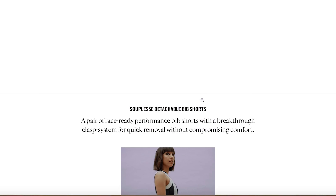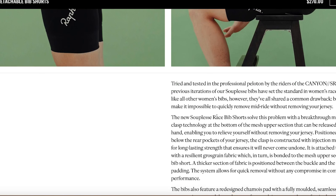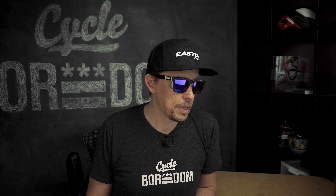It looks as though Rapha has released their bib shorts that I mentioned in the last episode. They've given more details on the fit and the technical qualities — specifically the clasp on the back. Uppers can be detached from the shorts using one hand and without removing your jersey, so that's a huge plus. A specific chamois design for women — again, it's good to see a lot more emphasis going into women's clothing, not just being the female version of a men's bib short, but really designing for the women's shape and fit. It's completely different, so it's about time.